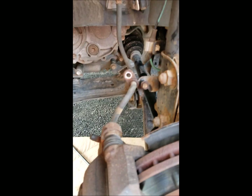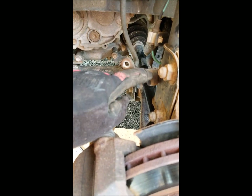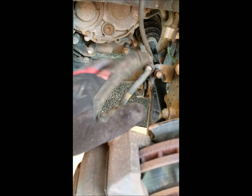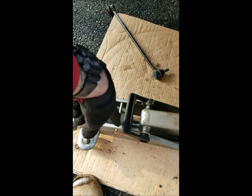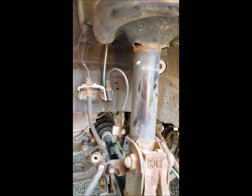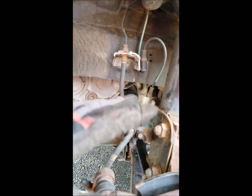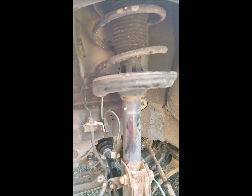I took the brake line mount off — that's a 12mm bolt. Since I don't have someone here to help me lower it down, and I don't want to damage the CV axles or the boots, I have a jack set up underneath the lower control arm where the ball joint is so I have pressure on that. I'm going to go up top and take off — I believe there are three nuts that this strut mounts to — and then it should come down and I'll be able to put the spacer on and put it back in.